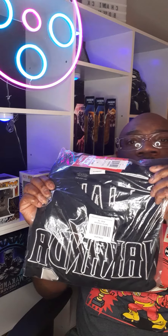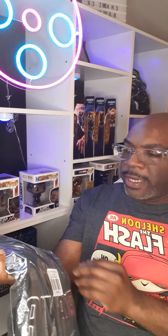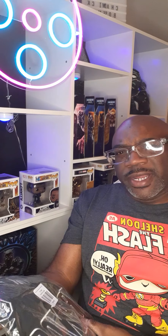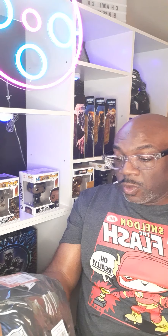What I have here is a Wakanda jersey. When I first saw it, maybe a year, year and a half ago, it was sold out. I'm like, man, I wish I had got that jersey. But they had it a couple of weeks ago and I saw it was on sale, like 30% off, so I went in and ordered it.